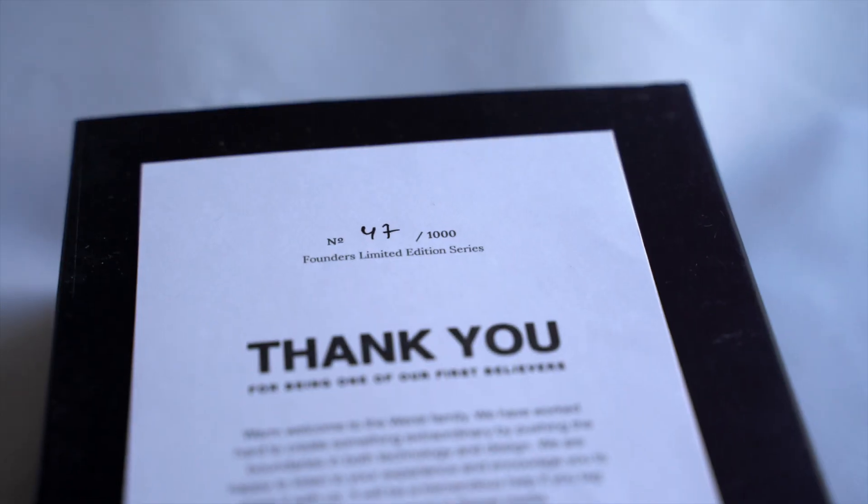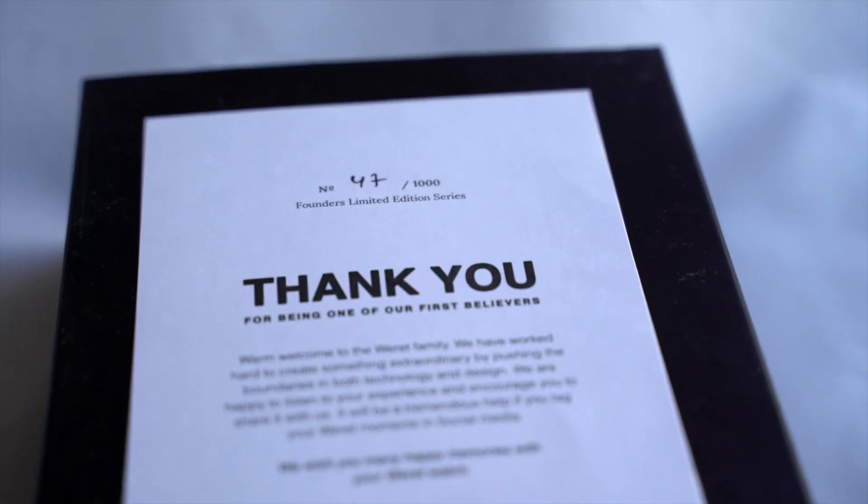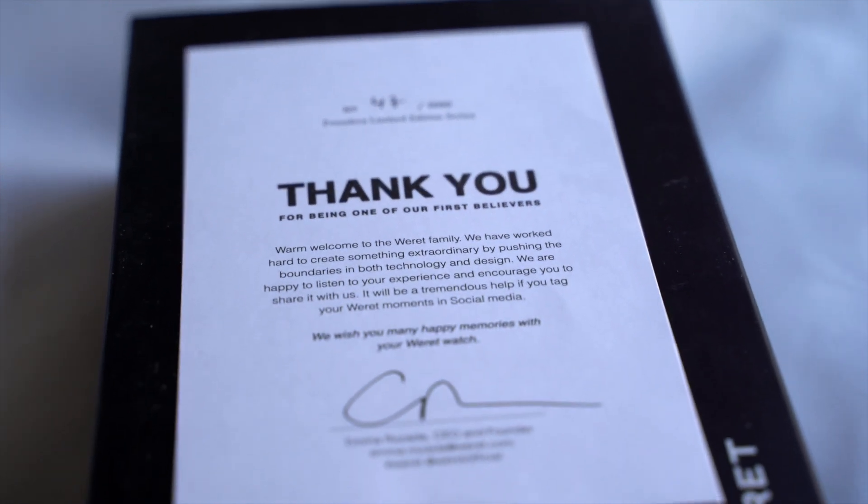I've been fortunate enough to join the ambassador program and I just want to run you guys through a little bit about this watch and exactly what is possible.